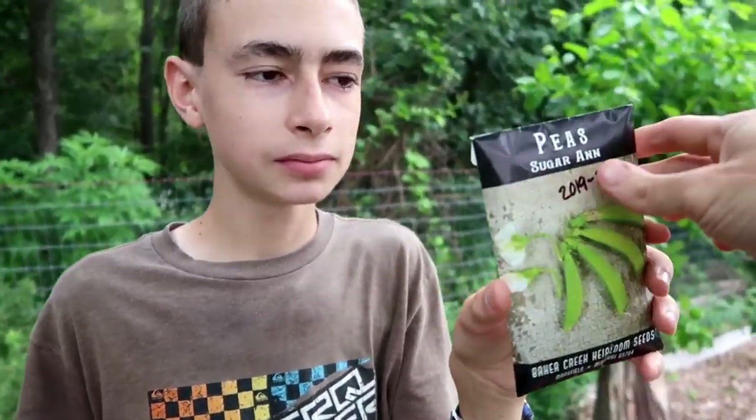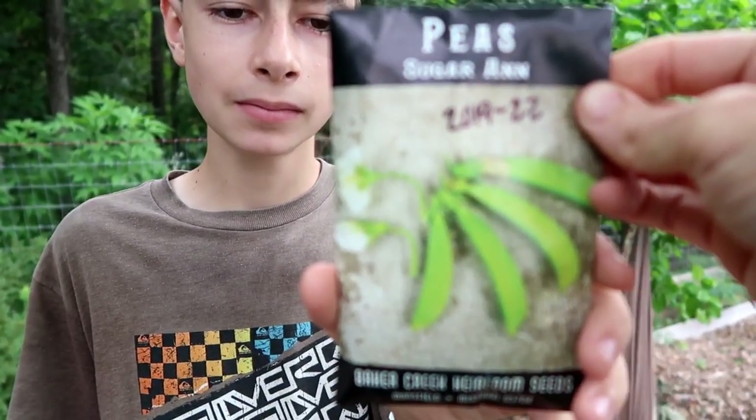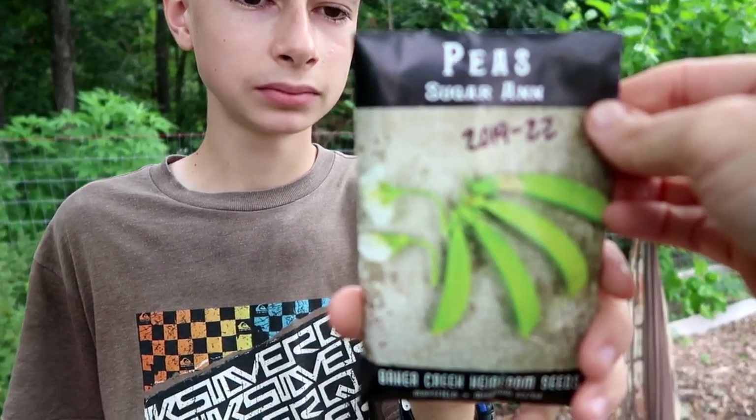So we're planting sugar snap peas — a variety I've never tried before, and I've been wanting to try. And we're planting four kinds of carrots because I couldn't decide. We're doing Amoria, which is a yellow carrot; Red Samurai, which is a red carrot; Danvers, which is just your normal orange carrot; and Purple Sun, purple carrots. So we're going to have four different colors of carrots, hopefully.